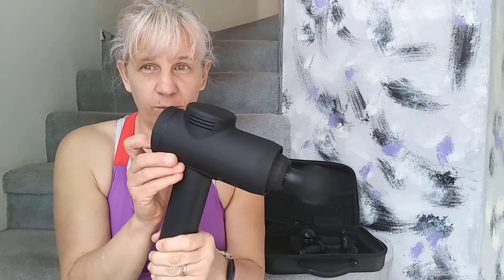It's super easy to go from setting to setting, and it turns off just as easily. Whether you're an athlete or whether you sit on the couch all day, if you have muscle aches, you are going to need this massage gun. It's simply amazing.